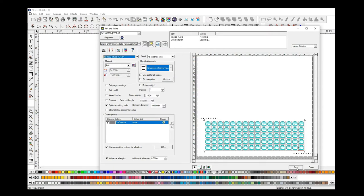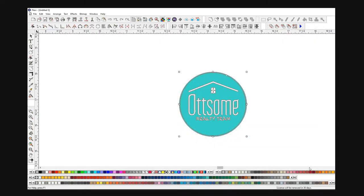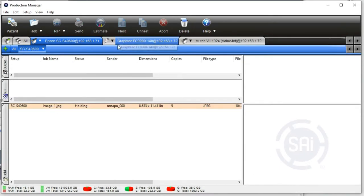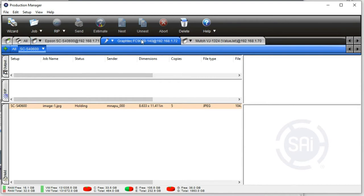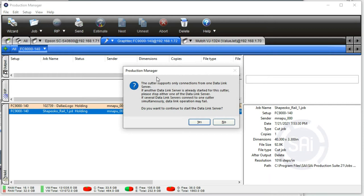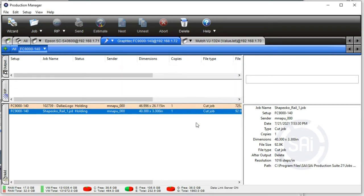Once you've sent your job, you can close this. One thing you also need to do is in production manager, make sure you've got your data link server turned on. You only need to do this once, or anytime you're going to use the barcode system. Go into production manager, choose your GravTech, go up to setup, and start the data link server. That has to be running for the data link process to work — for the cutter to talk to the data link server. If you're not using the data link server, you can just use the GravTech as usual. You'll see the status showing that it's running.